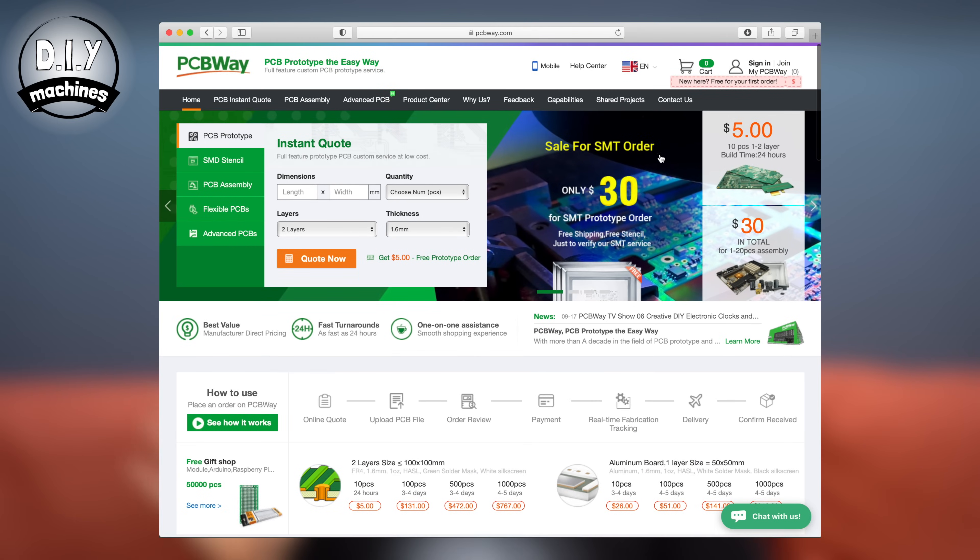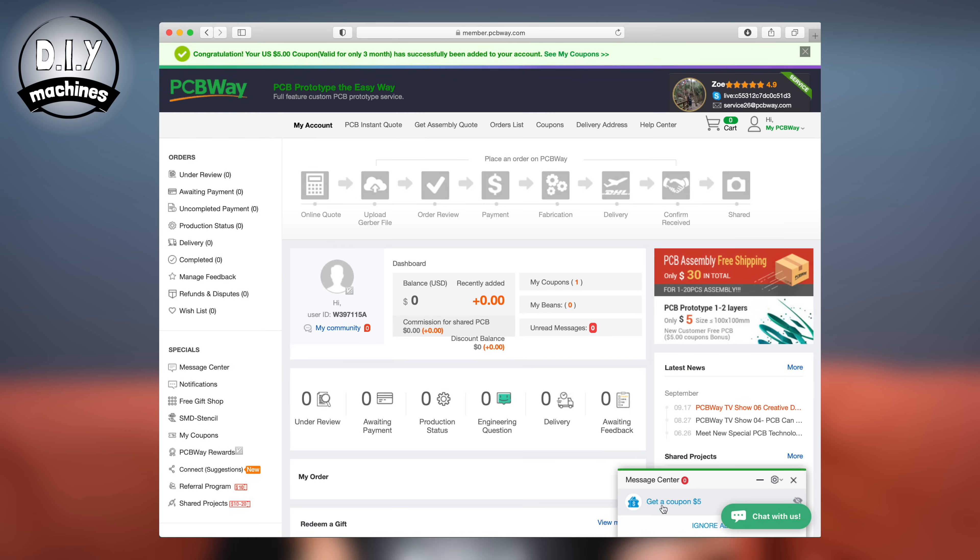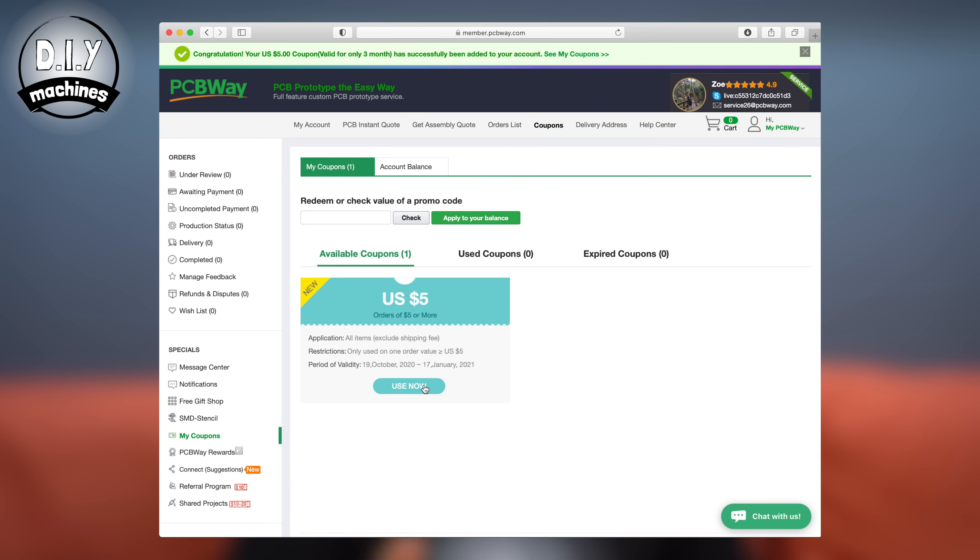One quick thing before I go — that's to say thank you to PCBWay for sponsoring this video. I'm currently learning to create my first PCBs and they've been great to work with. If you've wanted to have a go yourself at creating a PCB, or if you already know what you're doing, now is a great time to try ordering some through PCBWay. Usually they offer 10 PCBs for $5, but if you're a new member they'll give you a $5 bonus, effectively getting your first PCBs for free. Try them out at PCBWay.com.